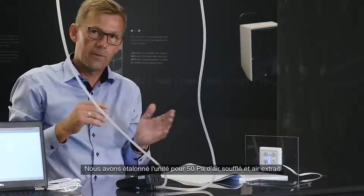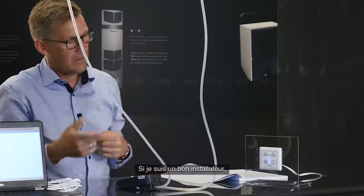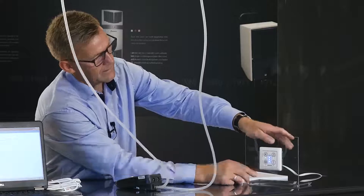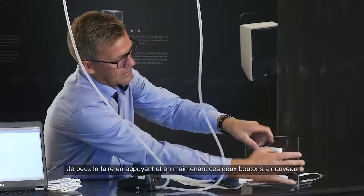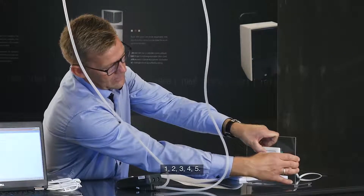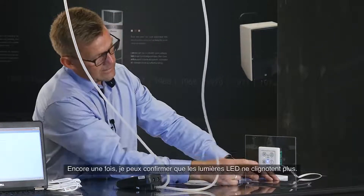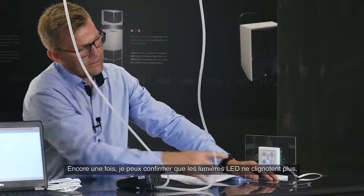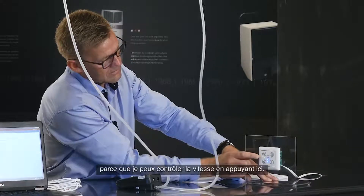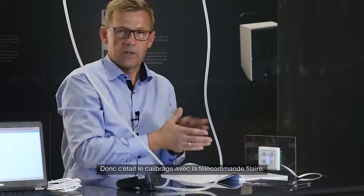I've now calibrated the unit for 50 Pascals supply and 50 Pascals extract. A good installer will exit installer mode before leaving. This is done by pressing those two buttons again for five seconds. We are now out of installation mode, which I can confirm because the two LEDs under the manual and weak program buttons are no longer flashing, and I can control the speed again with the press button. That was the calibration with the wire control.